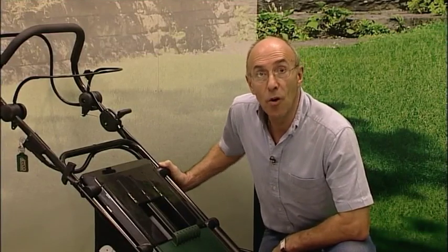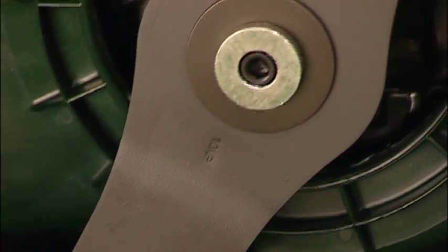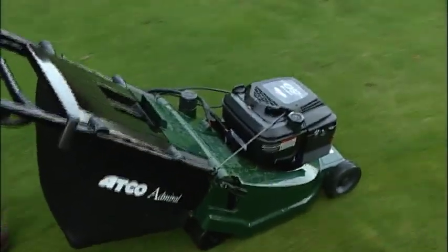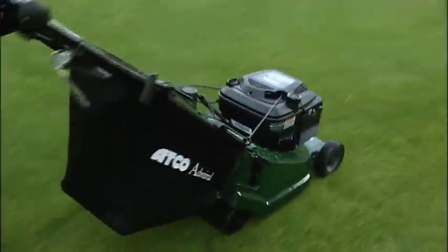Rotaries are ideal for those with larger family sized lawns, or perhaps who mow a little less frequently than with a cylinder, say once a fortnight. The rotary cutting system is where a sharpened cutter blade rotates at high speed under the mower deck, scythe cutting the grass, and is ideal for longer, tougher grass conditions.